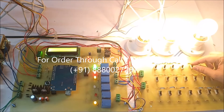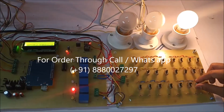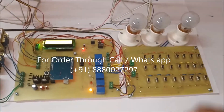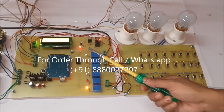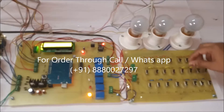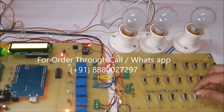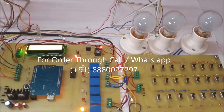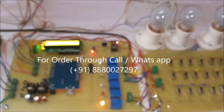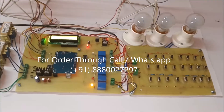All three bulbs are glowing. Now I will create a fault in R to Y at 10 km, Y to B at 20 km, and R to B at 30 km. So all three bulbs are off, and that data will be uploading on the IoT page. Whatever faults are created will be uploaded on the IoT page. First I created the line-to-ground fault, afterwards I created the fault in line-to-line.